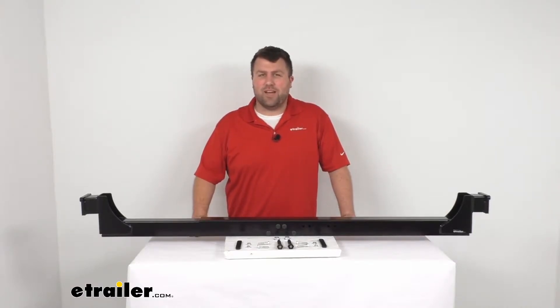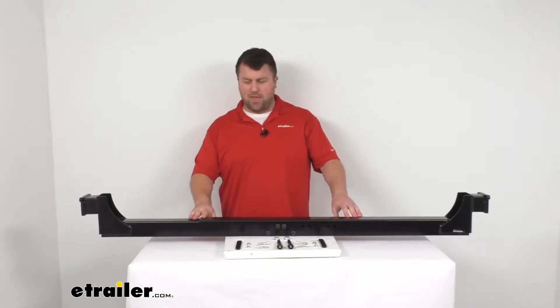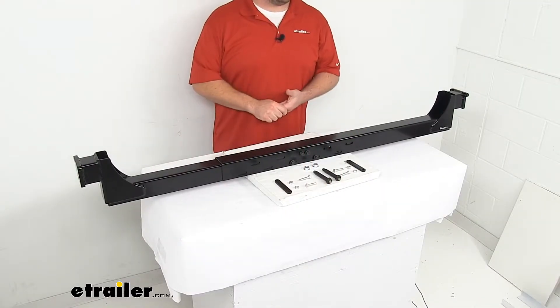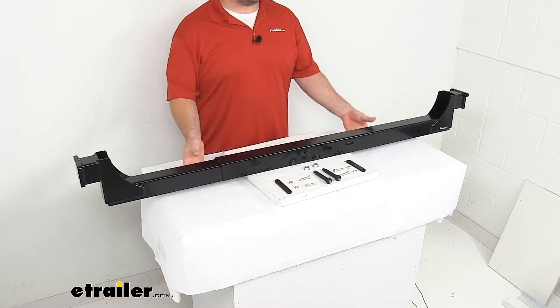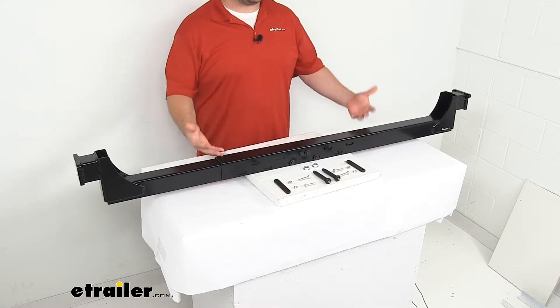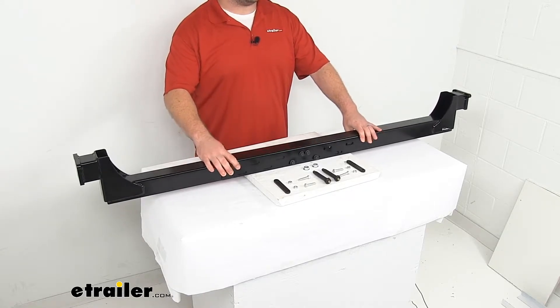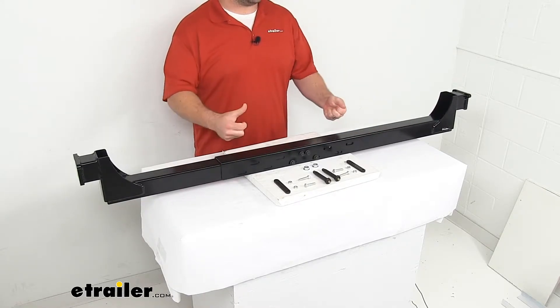Hi there, I'm Michael with eTrailer.com. Today we're going to take a quick look at this Mooride X-Factor drop-down crossmember. This is going to support the stock leaf spring suspension on your fifth wheel or travel trailer, and it's going to help reduce the stress from traveling on rough roads or making tight turns.